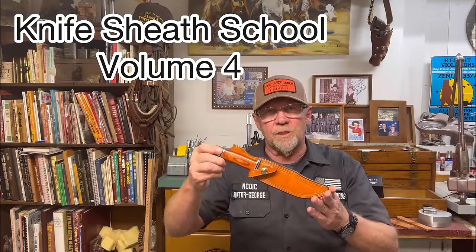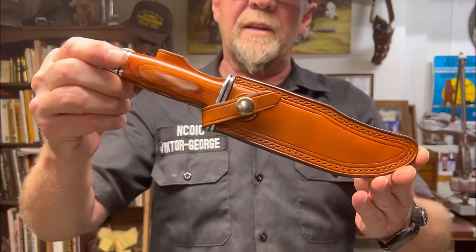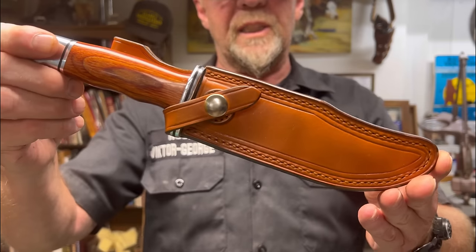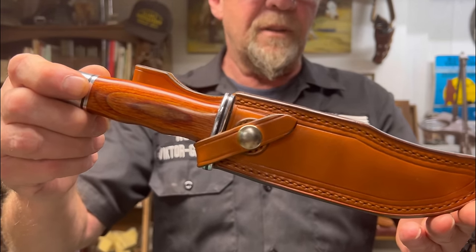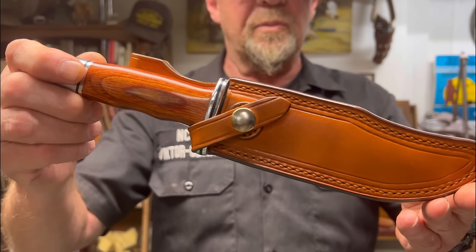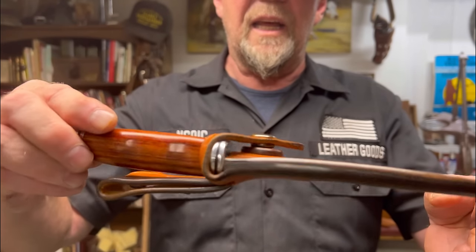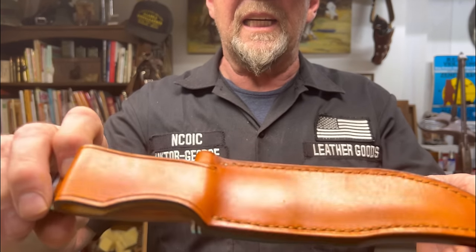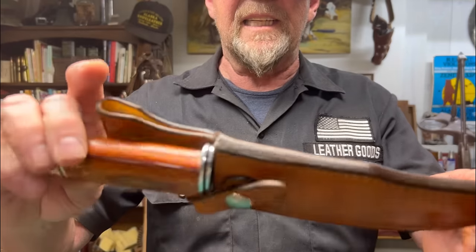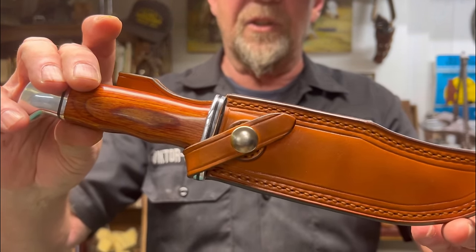Welcome to Victor George Leather Goods YouTube Knife Sheath School Volume 4. Today I'm going to show you the complete design, pattern, and fabrication steps that you'll need to build this classic Buck 119 scabbard yourself. Everything that you need to know to make this will be in this video. It is a scabbard style sheath but what makes it unique is that it has an integral safety strap built into the design. So let's get started and show you how we do it.